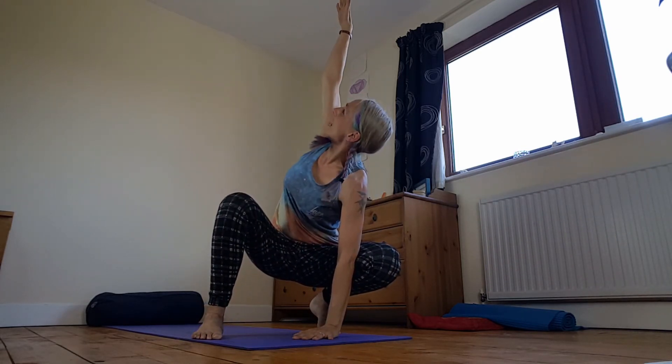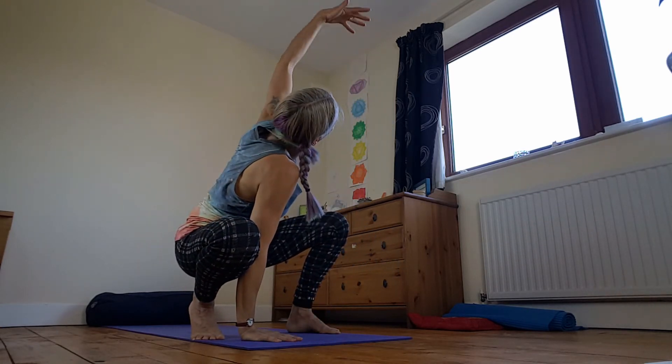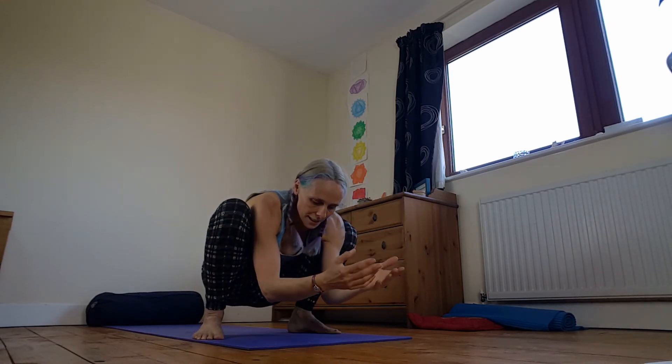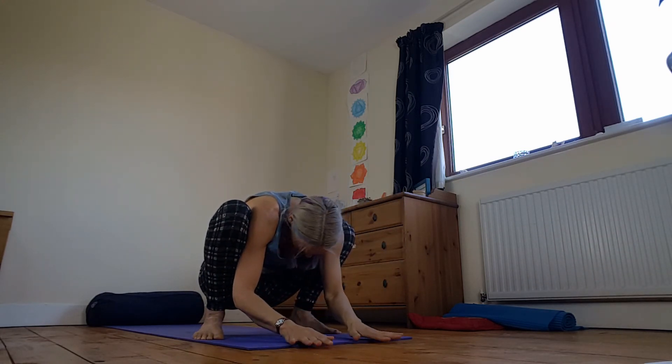And again those twists. Inhale, stack shoulders, open up. Send it to the other side. Come down. This time drop low and then come up.